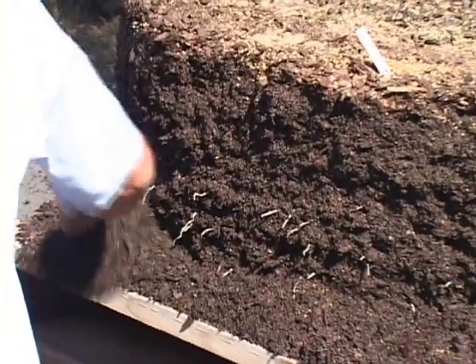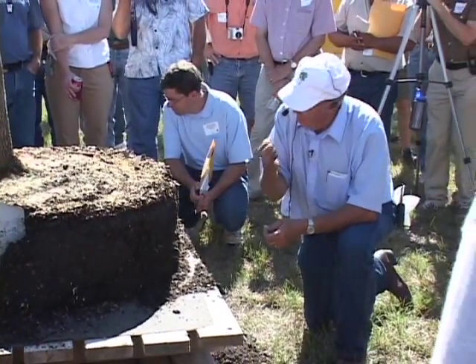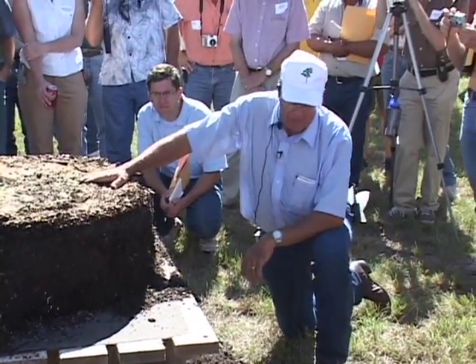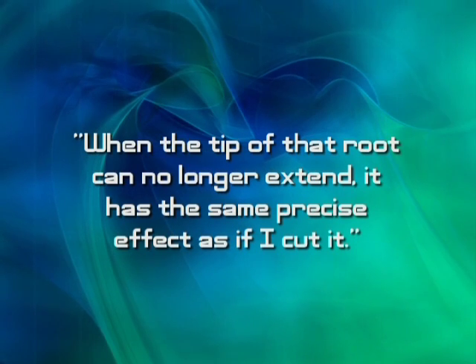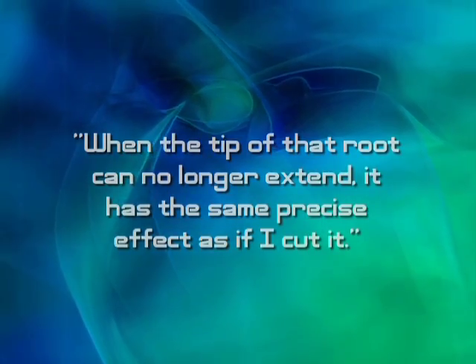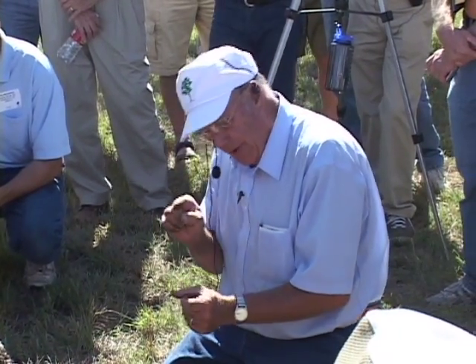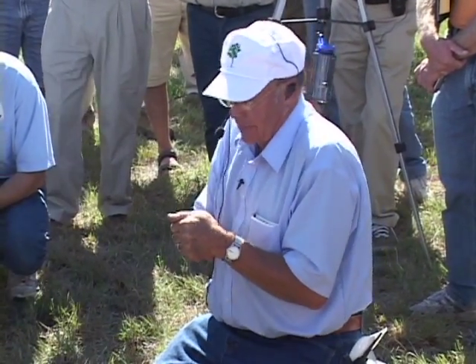You can just see the white tips — I broke off the tips. Any of the tips that hit that fabric, they get trapped. That's the neat thing about it. Root tip trapping I discovered years and years ago, but it's only been recently when I figured out how to utilize it to an advantage. When the tip of that root can no longer extend, it has the same precise effect as if I cut it. If I cut the root, then I have an open wound. If I trap the tip of that root, I don't have an open wound, so the opportunity for entrance of a disease organism is minimal.